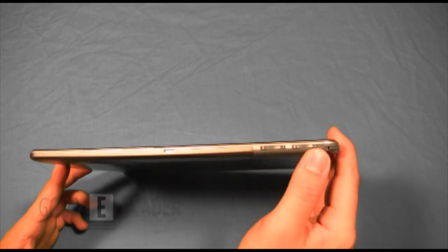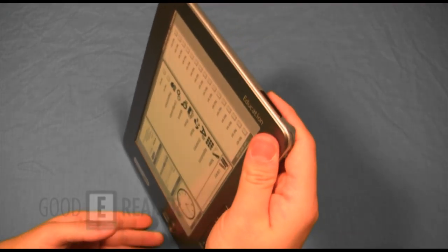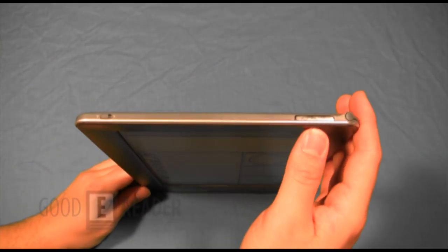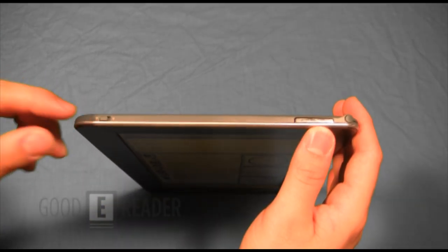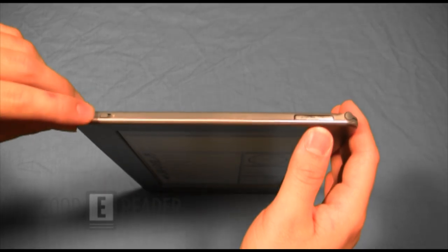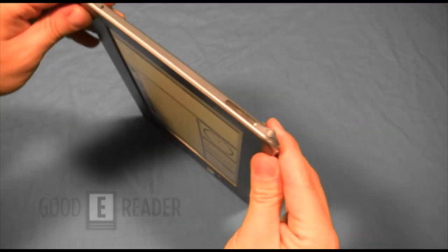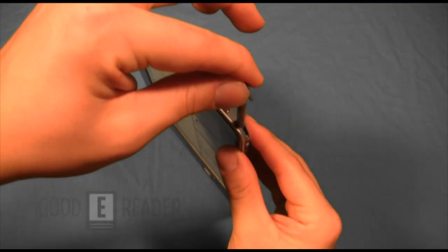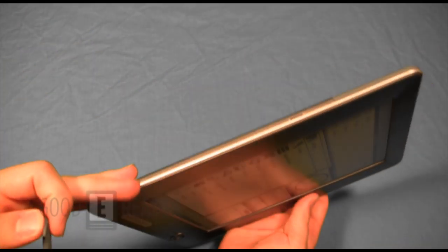You have volume up, volume down, zoom out, and zoom in. On the top, this is where it gets a little different from the 902. Other than the power button, you have a wireless on/off switch to save battery — slide it to the off position if you don't want wireless connectivity on. And as Marcus mentioned, it is touchscreen, so you have a stylus. On the left side there is nothing.